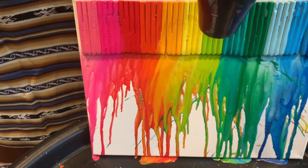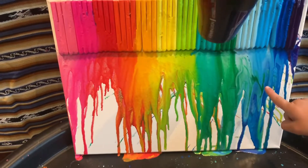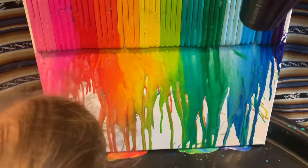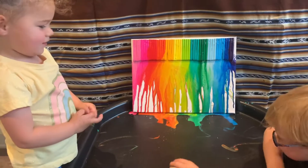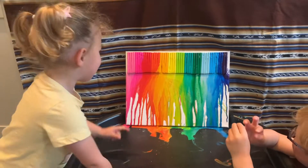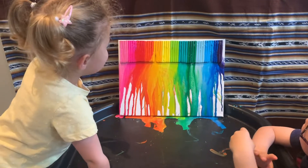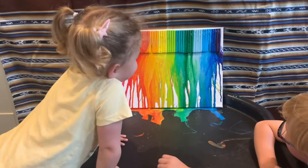Look at that one! Wow! Look at this! Look at that! Look at that! Purple, purple.